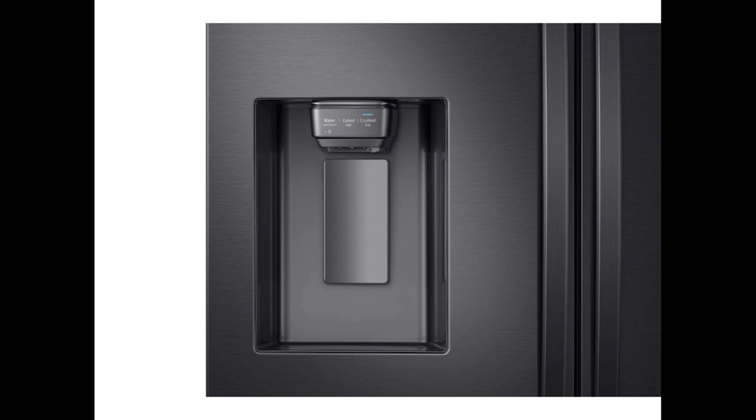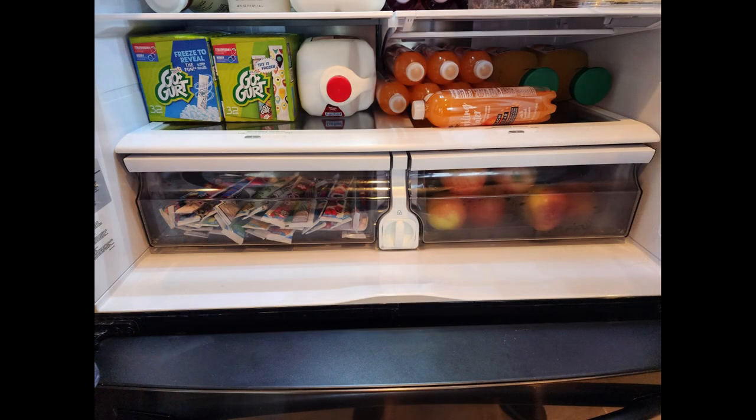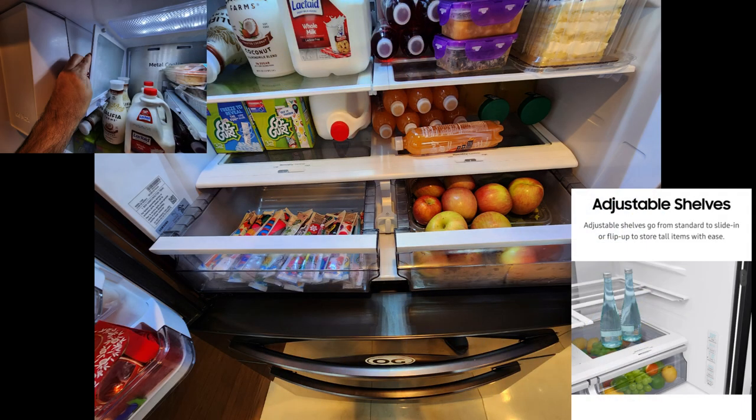Besides that, it's just the easy installation of the water line to the refrigerator so you can dispense water and ice. The next items to install are the drawer shelves — there's a total of five shelves, three of them fixed. You also have two crisper drawers and two adjustable shelves that go from standard size to sliding or flip-up to store tall items.